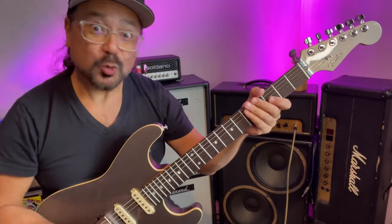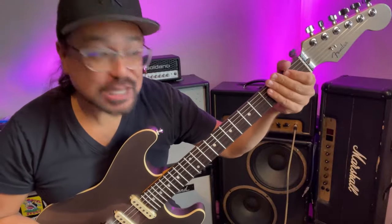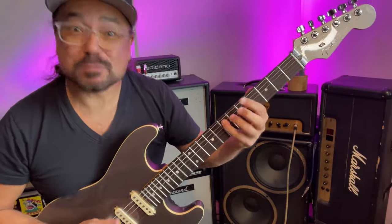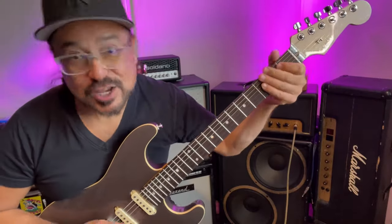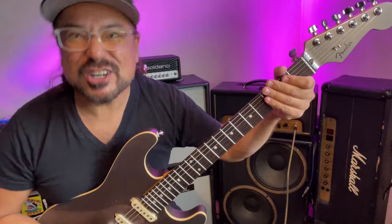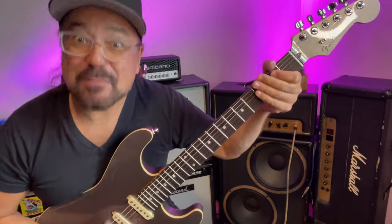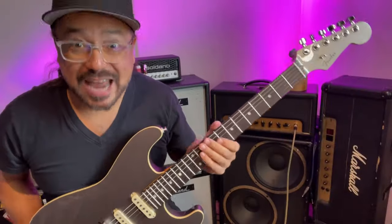Two, one, two, three. Say it's your birthday. It's my birthday too, yeah. Say it's your birthday. Gonna have a good time. Since it's my birthday. Got a Fender Aerodyne.